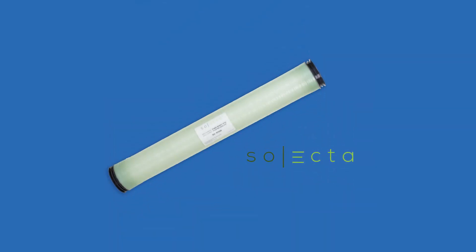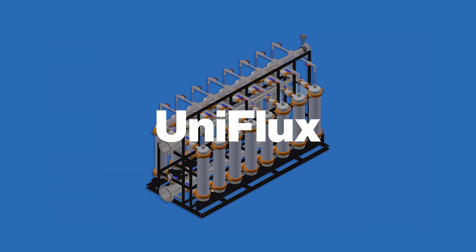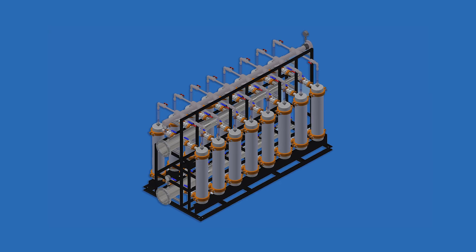As an authorized Selecta provider, we stock 8 inch UF elements, which typically ship immediately after an order is placed. UniFlux, our newest configuration, is engineered to optimize Selecta's UniDesign single-use UF module.